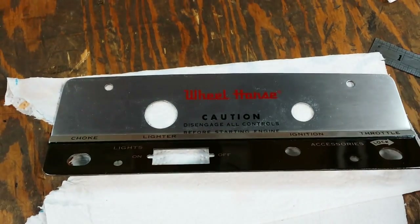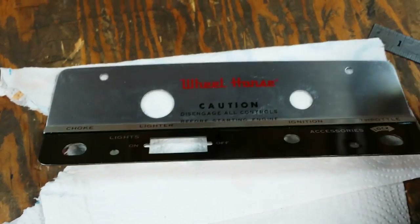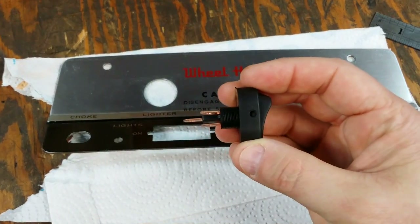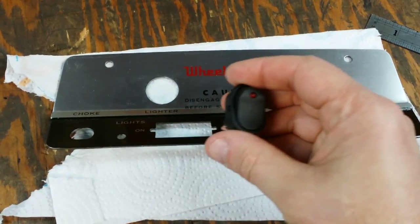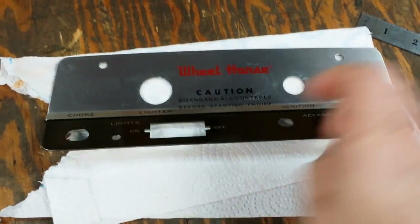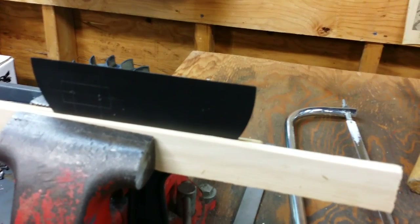What I thought of doing is — because these two switches are wide enough that they actually cover up the hole almost completely — if I backed this area up with a piece of black plastic, I could use the threads on the back of the switch to pinch everything together. Basically, this dash plate would be pinched between the plastic switch and the plastic backing. To do that, I figured I would use this old black 5-inch taping knife.